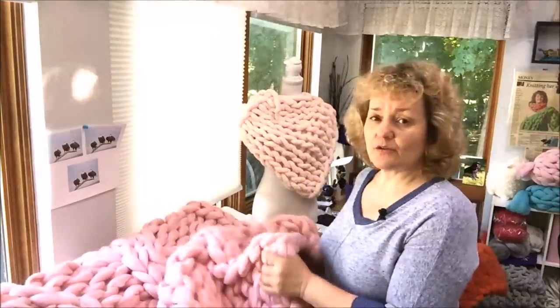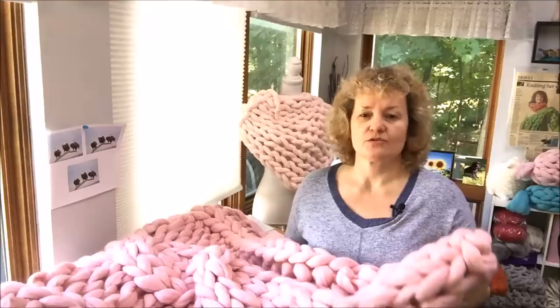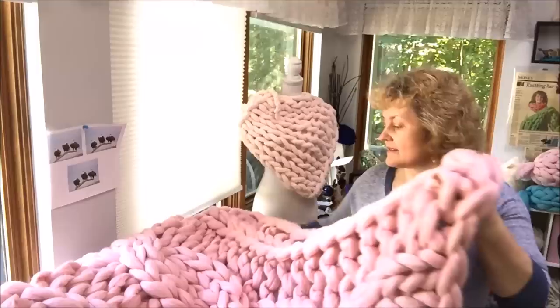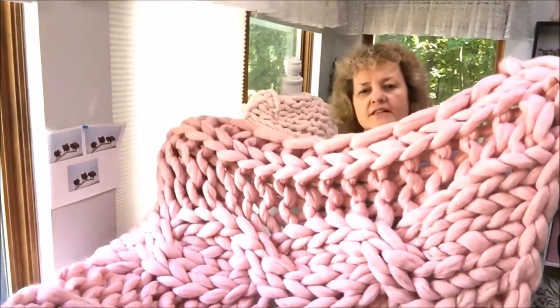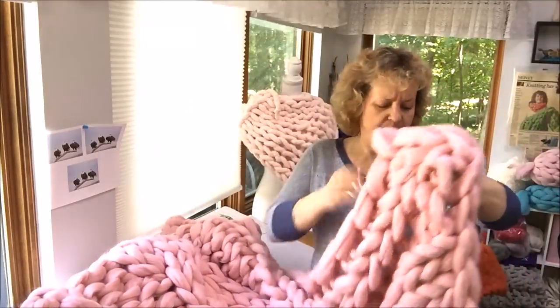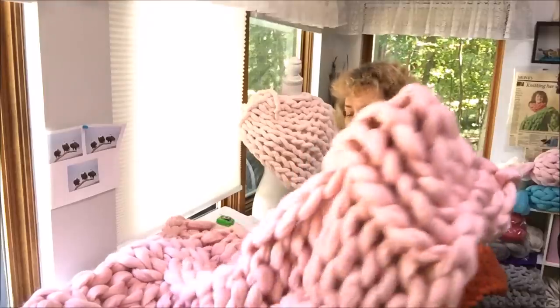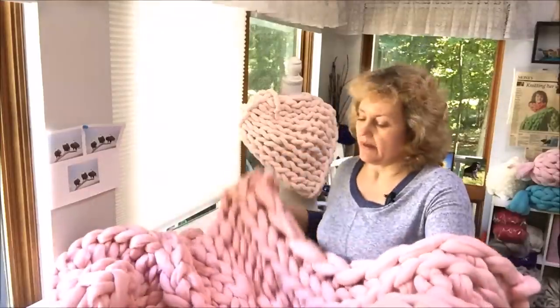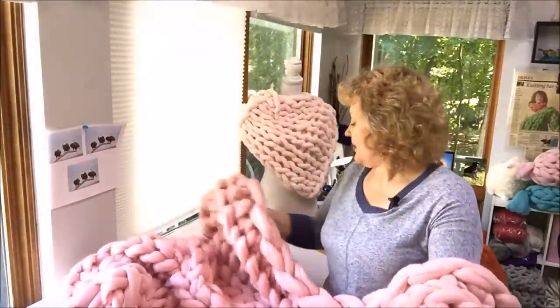Hi guys, this is Larissa with becausey.net and today I will show you how to hand knit a cable knit blanket. A lot of you were sending requests asking to show how to do it, and today is the day. We will be making this gorgeous cable knit blanket. I will be using a pink powder color — this is a new color in our store, you can find it at becausey.net.